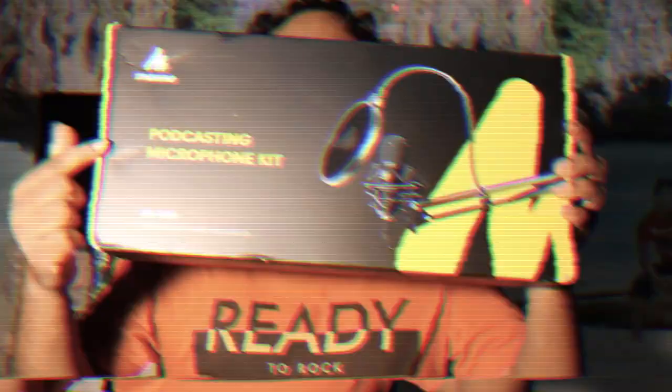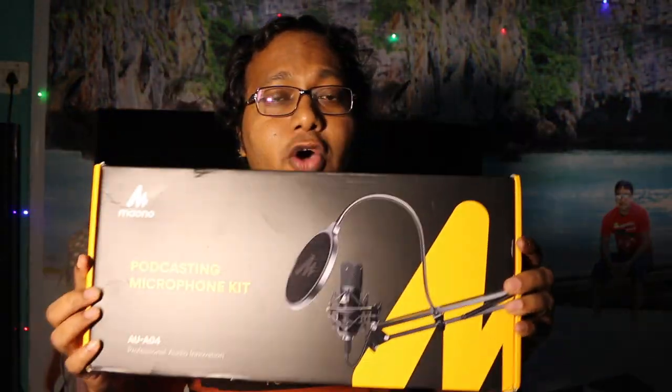I got it at two triple length. Let's unbox it. Podcasting microphone kit by Mahon.